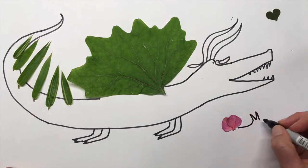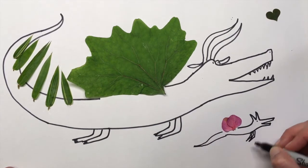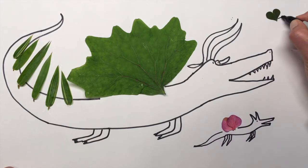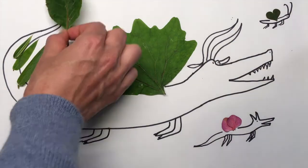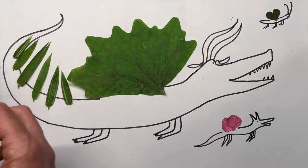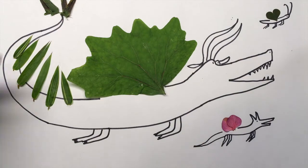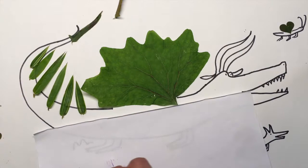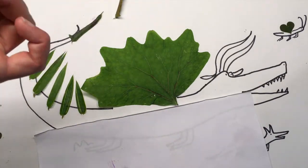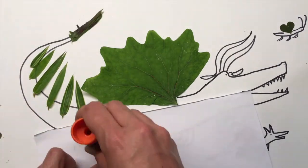Now I'm going to draw a few friends for the dragon. Is this a dragon baby or another creature, I'm not sure. This is kind of like a butterfly I guess. And I decided my dragon needs a tail so I'm looking at a fern and deciding where to put it. I'm just going to glue down the tail and then I'll make one more little friend for my dragon.